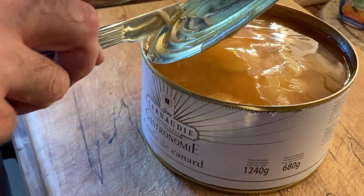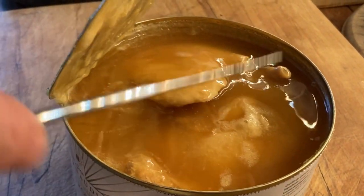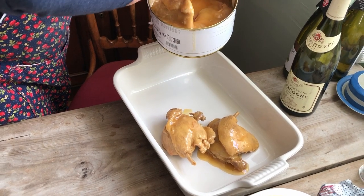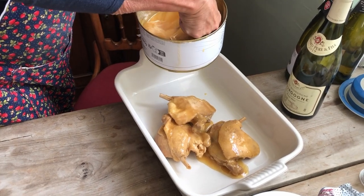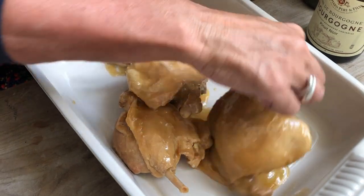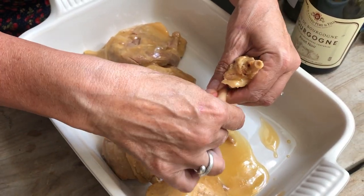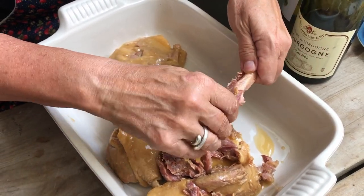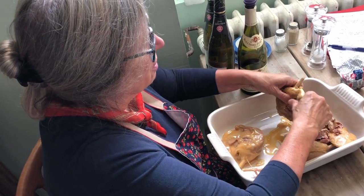We've got pork tonight with fennel, and that duck fat will be lovely to cook that. I'm just putting these in here so they drain off a little bit and we can save all this gorgeous duck fat. I'm going to take a seat and do this — literally pulling it off the bone, then discard the bones and shred the meat up a bit.